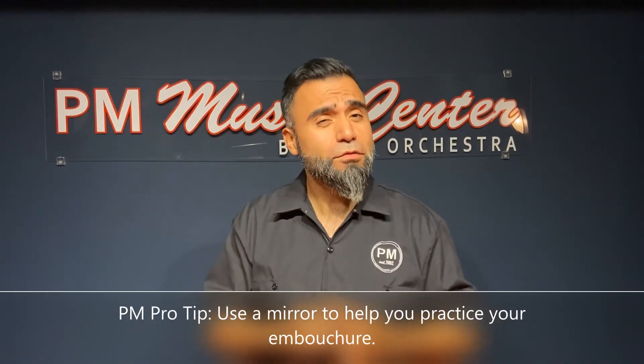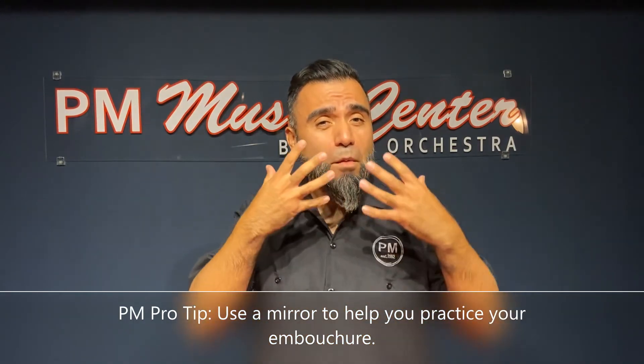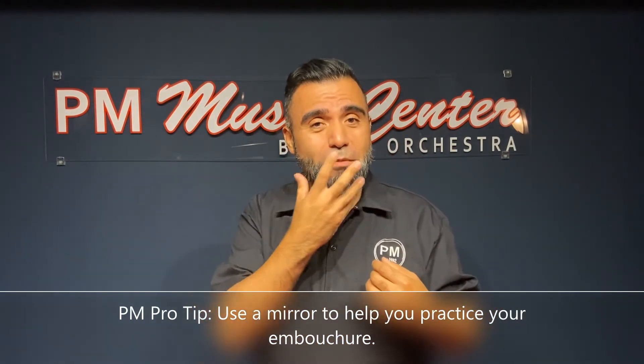If you're at home, I encourage you to use a mirror. A mirror is going to help you look at yourself and make sure you're making the right position — the embouchure.